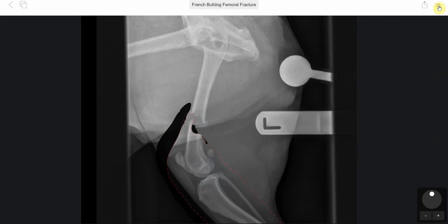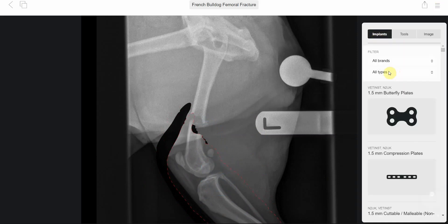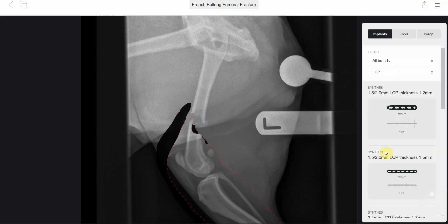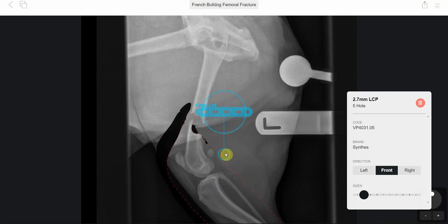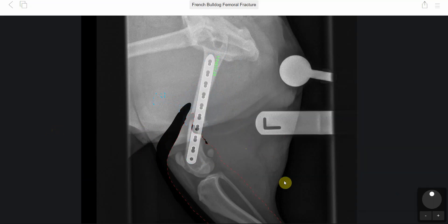Because of the fragment, we were planning to use a plate-rod construct — an LCP in combination with an intramedullary pin. The LCP was a 2.7 LCP, and we thought a 10-hole one would fit well, aiming to cover around 80 to 85 percent of the length of the femur, with scope to get a good three screws in the distal fragment. There was also the intramedullary pin in combination with this LCP plate.